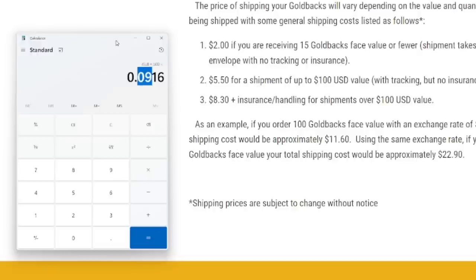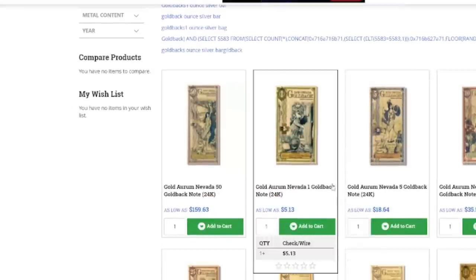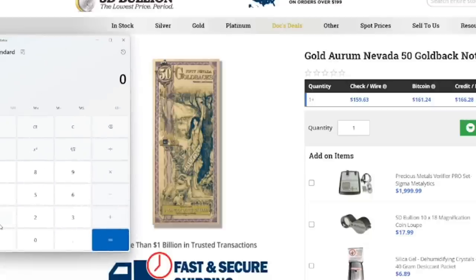Now let's go back to SD Bullion and figure out the total price you're going to pay for ones. You're not paying the $5.13 listing price. If we do the math: $159.63 divided by 50 is $3.19. We add $0.09 for shipping — that brings it to $3.28 per gold back. That's the total price you're going to pay for ones of any state, and that is way cheaper than you can buy them anywhere else.